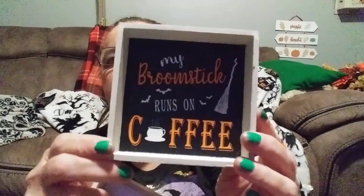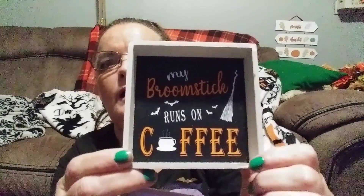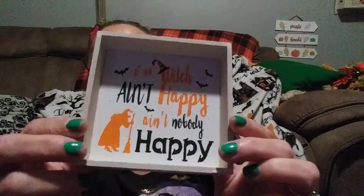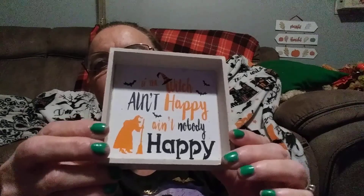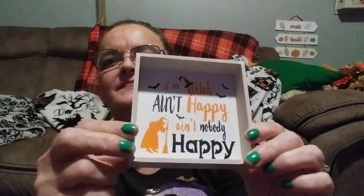This first box says 'My Broomstick Runs on Coffee' — I think it describes me to a T. There's the broomstick, I love the little bats and the little coffee cup. It's about an inch deep and just one dollar. The other one I bought says 'If I Ain't Happy, Ain't Nobody Happy' — the orange was a little hard to read in the light, but there you go.